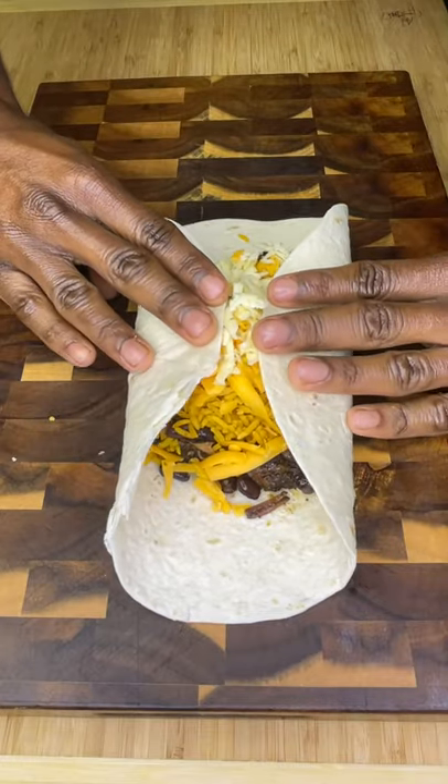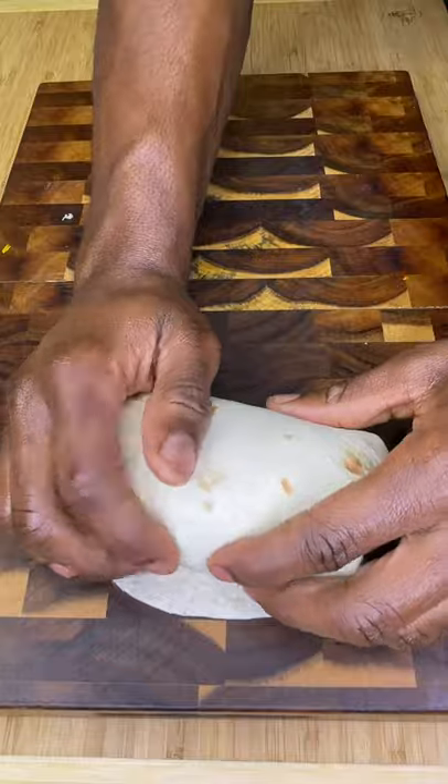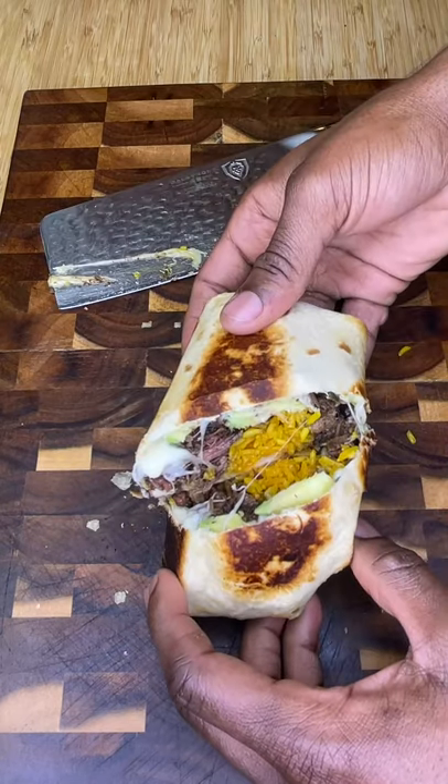If you want to roll a perfect burrito every time, ensure your ingredients are in the center, then carefully roll and tuck until you reach the end. Quickly toast each side in a little bit of oil, then toss into a 400 degree oven for five minutes.